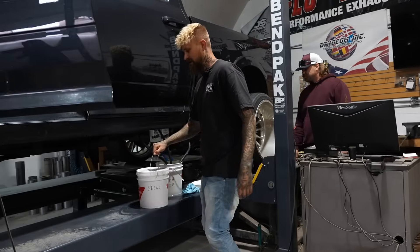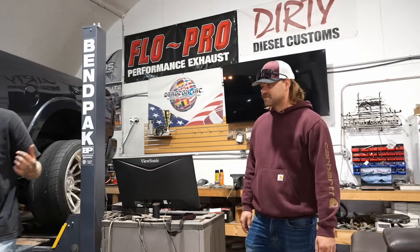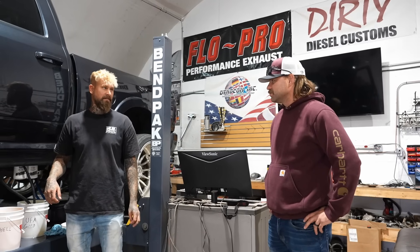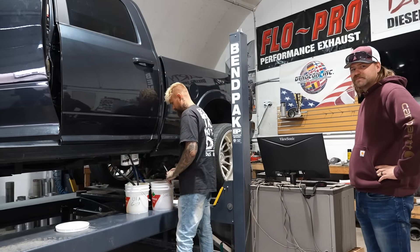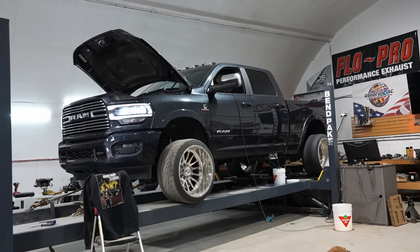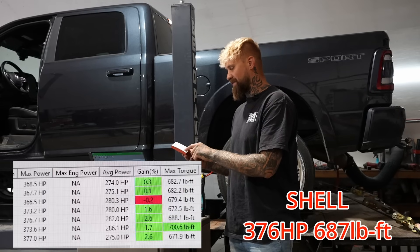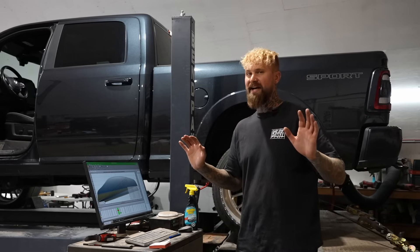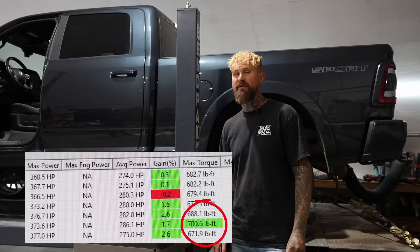Now let's switch to Shell regular diesel. With the Shell regular diesel, we went back up to 376 horsepower, and we also increased torque to 687 foot-pounds. Worth noting: on the first run with Shell regular diesel, we had our highest single-run torque number at 701 foot-pounds — just something to note.